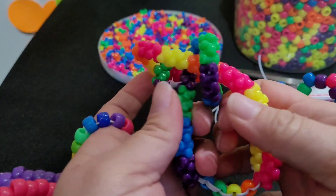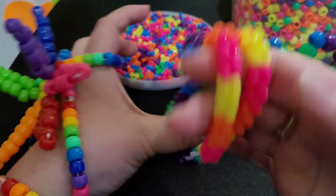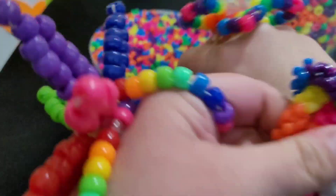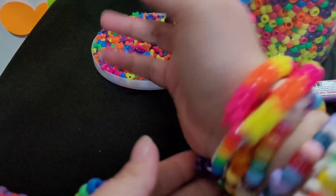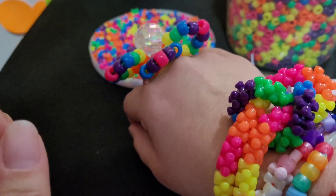That's what it looks like — so it won't get loose on you, but when you pull it and then put it on, it'll stay knotted. I hope you guys enjoyed this tutorial. I'll see you next time.